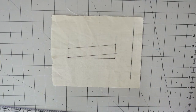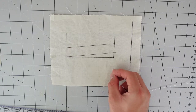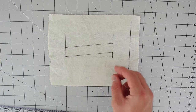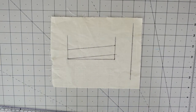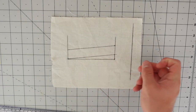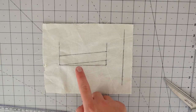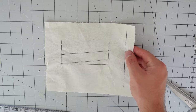Now that we have all the placement lines in place for the welt pocket, take a long darning needle and baste stitch — basically a running stitch — across the diagonal line which is the bottom of the welt, and also the sides. This gives you a guide later on from the other side, where you won't be able to see the markings without the basting threads. So be sure to baste-mark the bottom of the welt and also the sides. Now we can proceed to the next step.